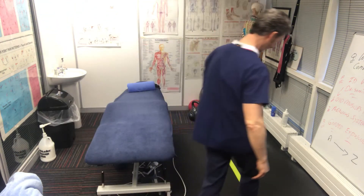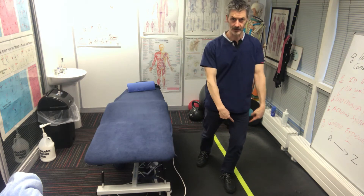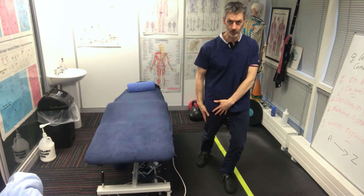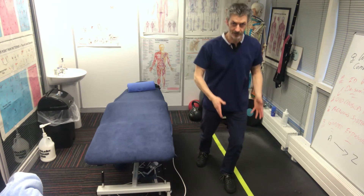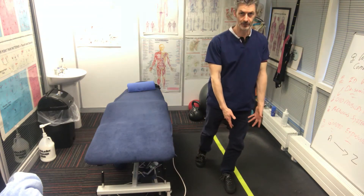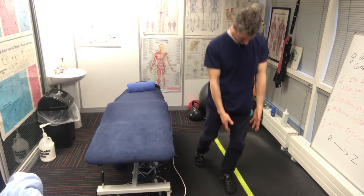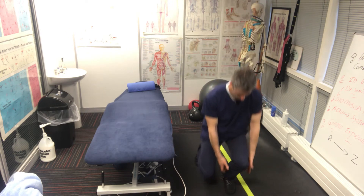This is the front leg — this is the leg I want to load. The back leg is just beside it for balance; there's not much load going through it. What you're going to do is go down as if you're picking something up, through your whole foot and your heel, and then drive up through your forefoot. Back down again, and driving up as if you're picking something up.